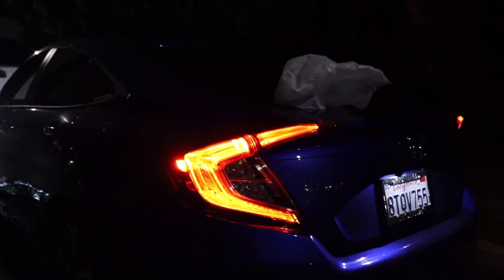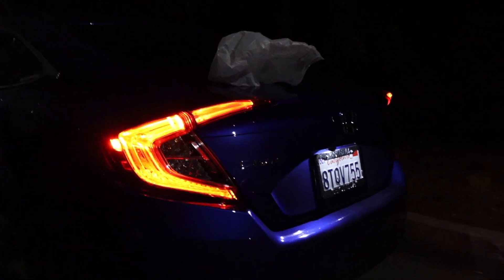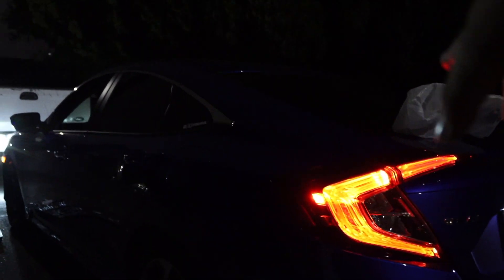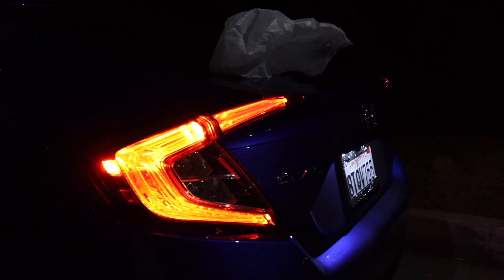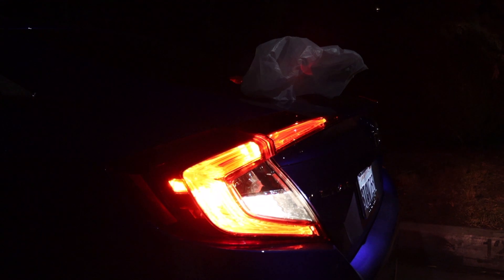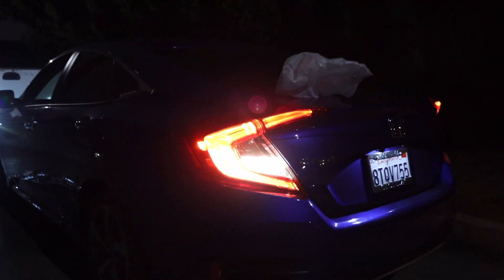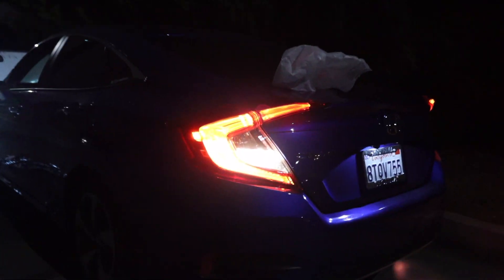Let me show you guys what the stock bulbs look like right now on the back and what they're gonna look like. So this is how they look — Brian stepping on the brake, that's how it looks normally. And then Brian stepping on it going into reverse — that's how it looks normally guys.